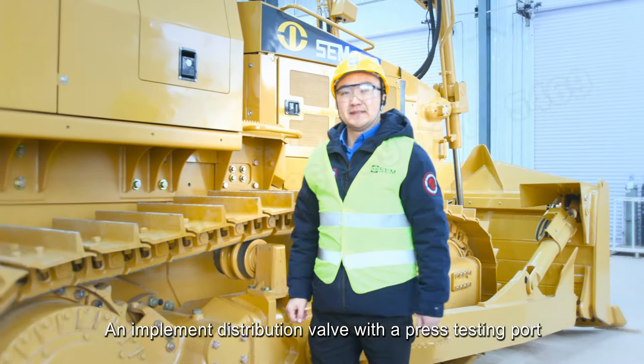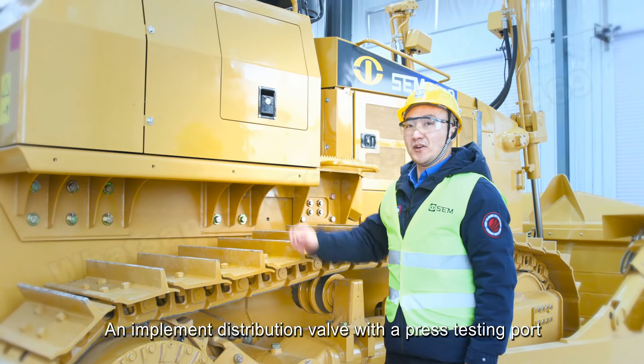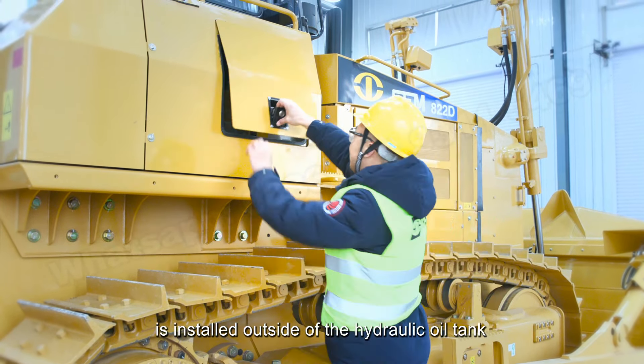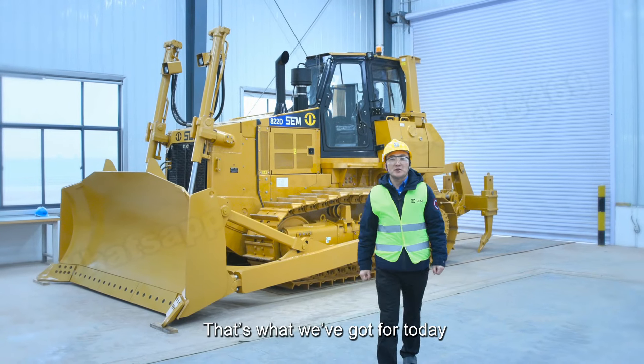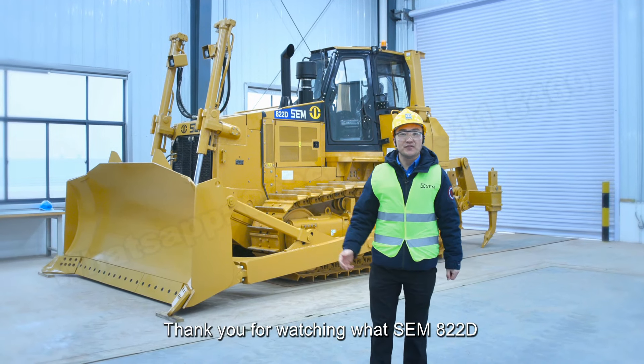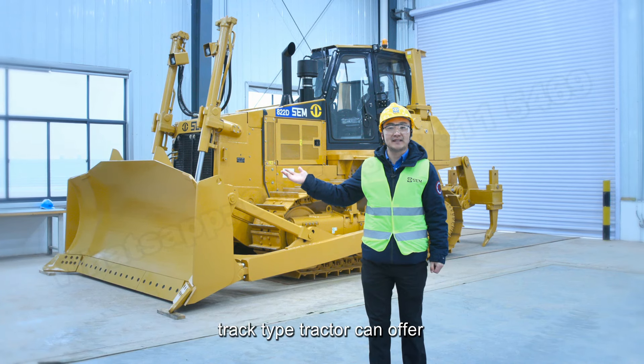An implement distribution valve with a pressure testing port is installed outside of the hydraulic oil tank, making it easy to access as well as very convenient for maintenance and service. That's what we've got for today. Thank you for watching what the SEM 822D Track-Type Tractor can offer.